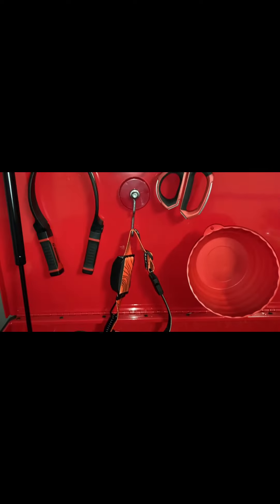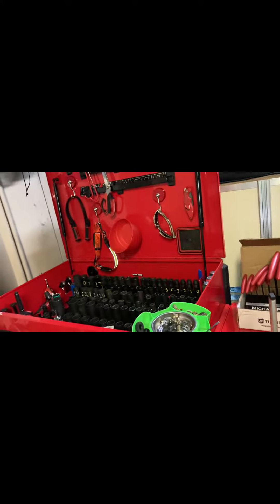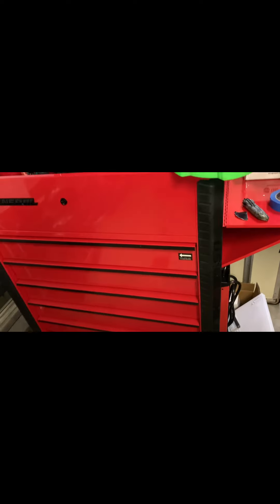Pretty good. Got the hooks here — one for safety glasses, one for my headlamp. They didn't have any of the can holders I was looking for. A lot of the stuff was out of stock there.